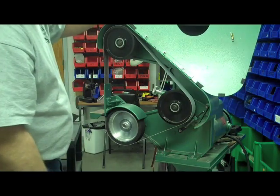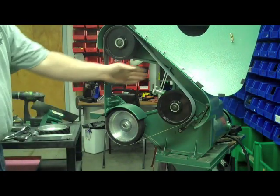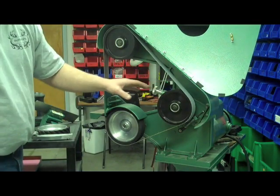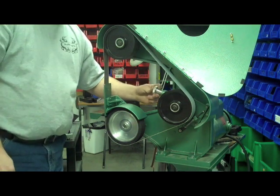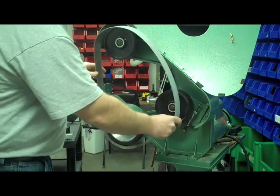So the first thing we're going to do is take your machine — this is an old style, we don't have any guarding in here. We're going to go ahead and disconnect the power. Once that's done, we're going to go ahead and remove the belt off the machine.